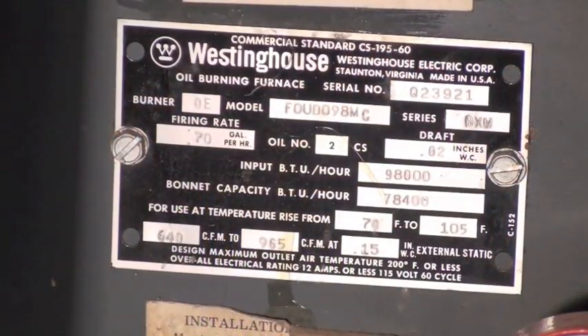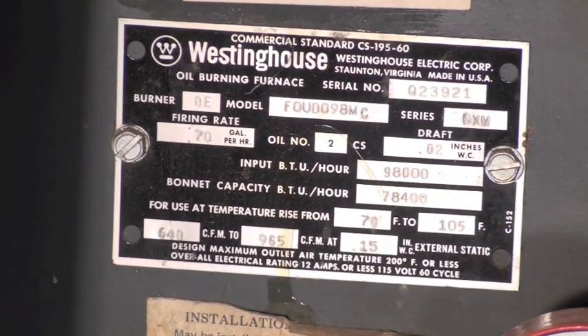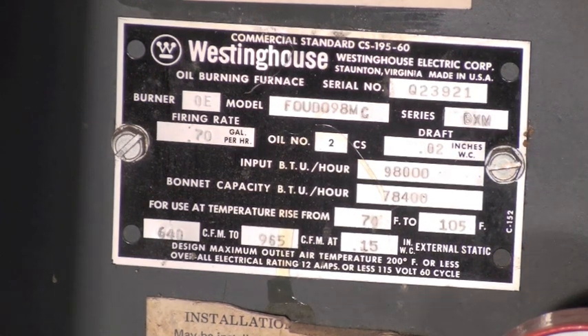In this one we're going to be setting different pump pressures and checking efficiencies at different pump pressures. This unit has a 0.7 gallon per hour rating with a 0.65 nozzle in it right now. We're going to see what we can do to make the efficiency as high as possible through pump adjustments and air adjustments.